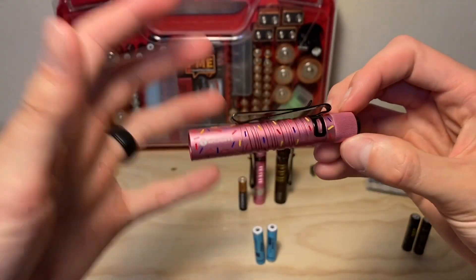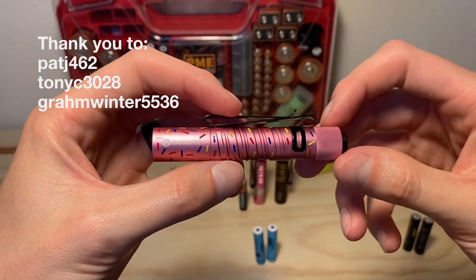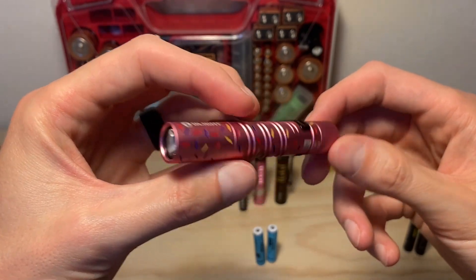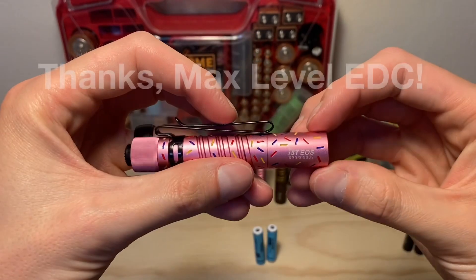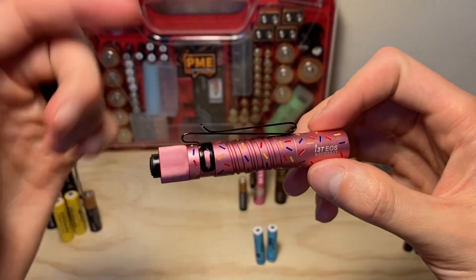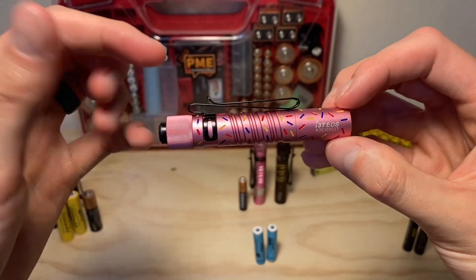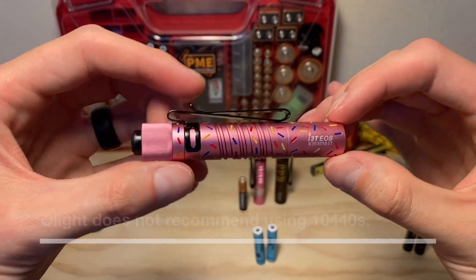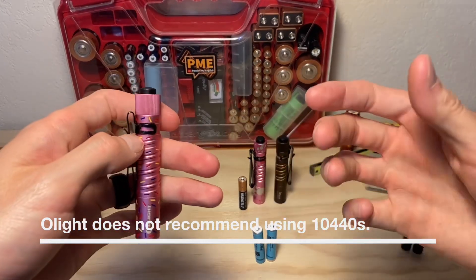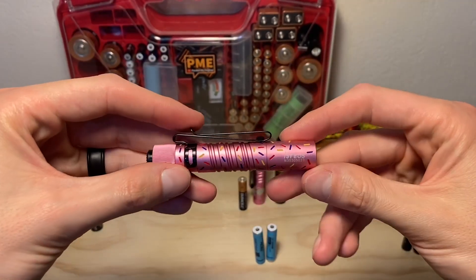Hey, thanks for checking out the video. I've got to start this one off with a few shoutouts. I've got a few subscribers who keyed me into the fact that this light might not be able to handle 10440s quite like the older i3Ts do. I've got to shout out the YouTube channel MaxLevelEDC for bringing this to everyone's attention first. He tried a 10440 in the donut i3T and it didn't quite perform like the older i3Ts did. So I'm making this video to add one more light to the sample size and test around this — do some almost science, as I like to call it.